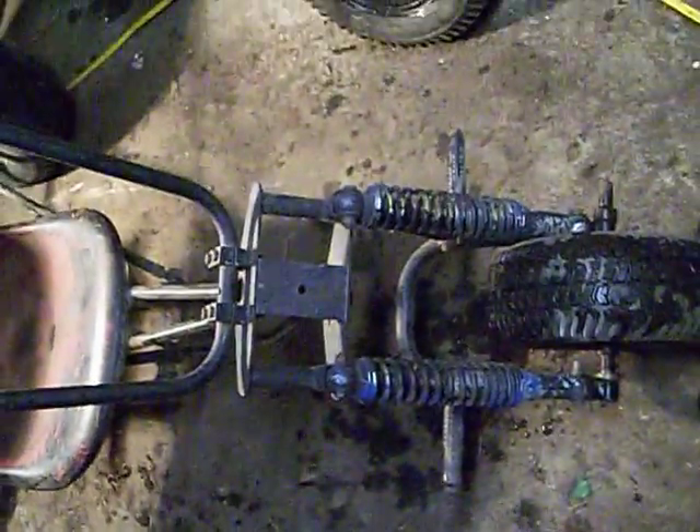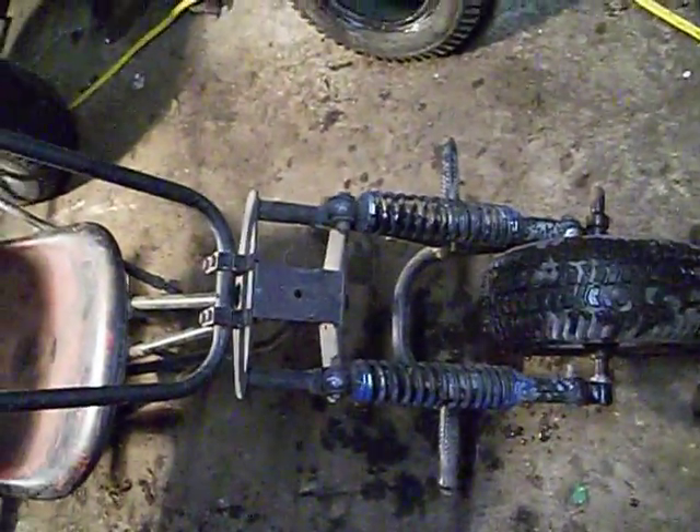I will update this as I go. Getting the frame welded is going to be the first thing, then the motor. I don't really need brakes to go around the block. Find a chain, figure out how to make brakes — so we'll see what happens.